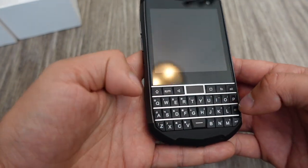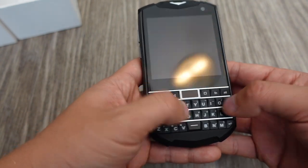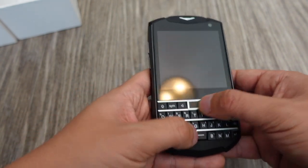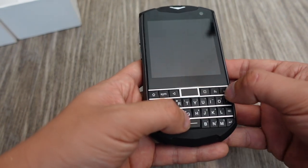This looks like a classic BlackBerry keyboard — Shift, Symbol, Go Back. This is the optical trackpad like you would get on a BlackBerry, Home button, alternate function and alternate symbol — it's all there.